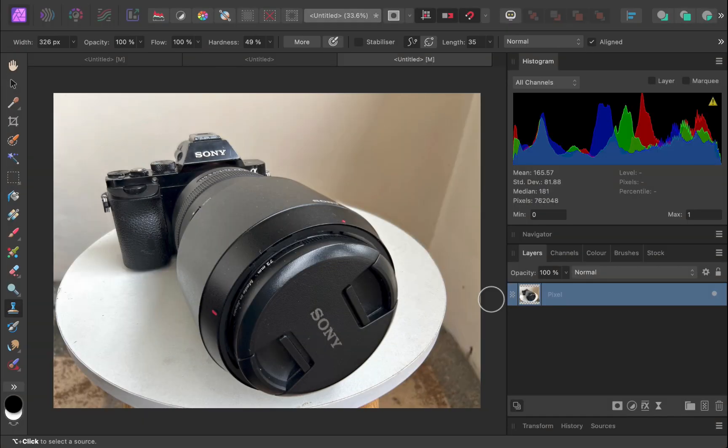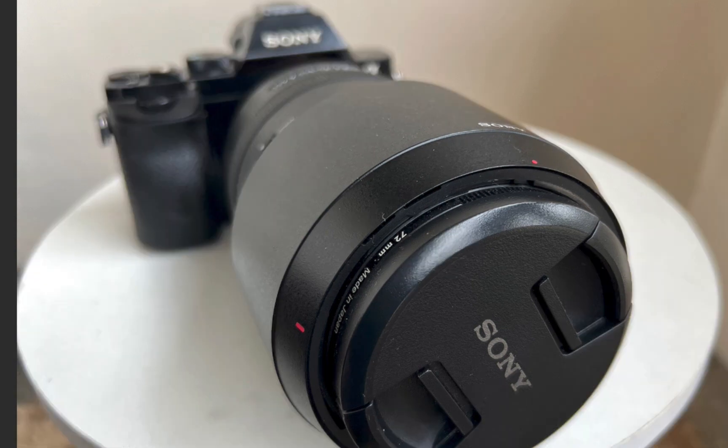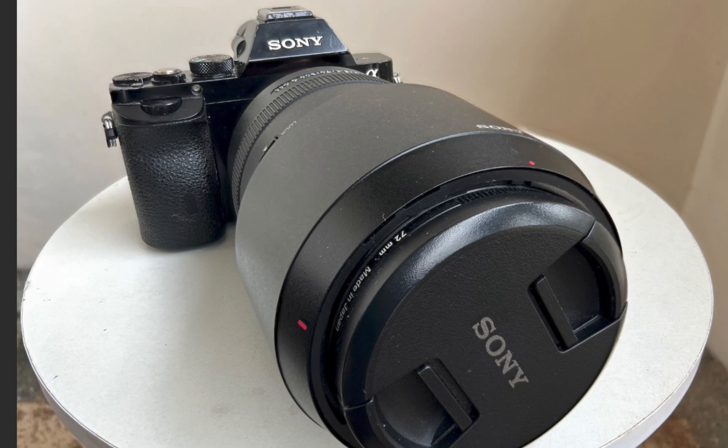The merging is done. As you can see, the entire subject is sharp from front to back. Let's do a comparison — here is the single bracket, and here is the focus stacked image. A big difference, don't you think?